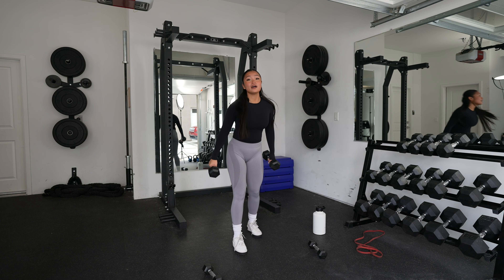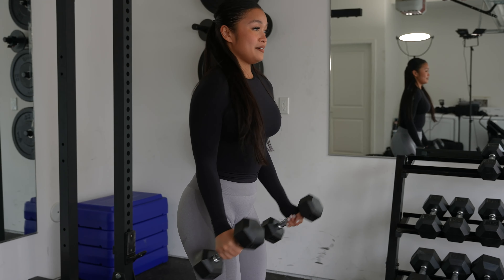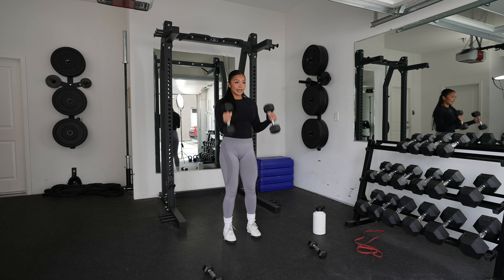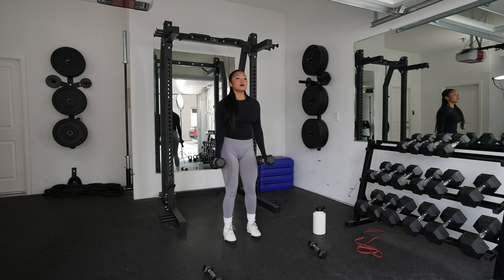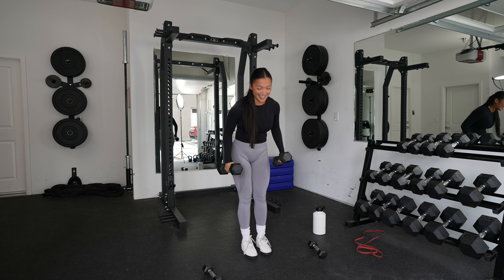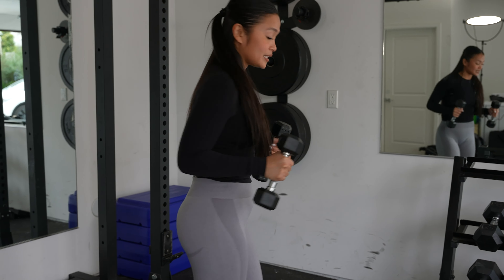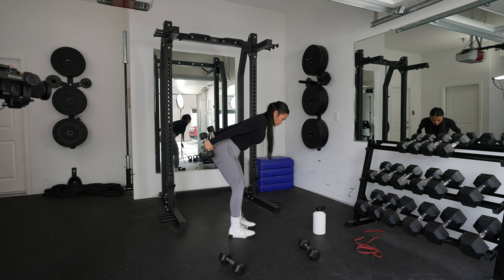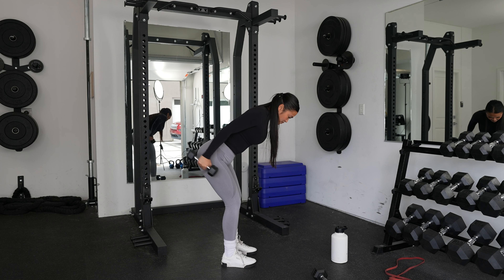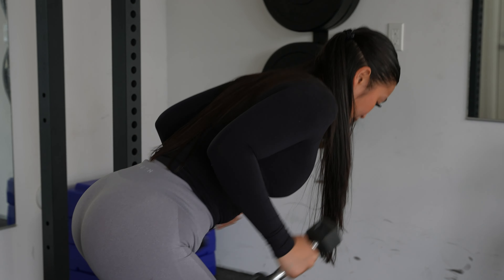Now we have hammer curls for 10. 1, 2, 3, 4, 5, 6, 7, 8, 9, 10. Make sure your reps are controlled — don't rush it. And now we have tricep kickbacks for 10. 1, 2, 3, 4, 5, 6, 7, 8, 9, 10.